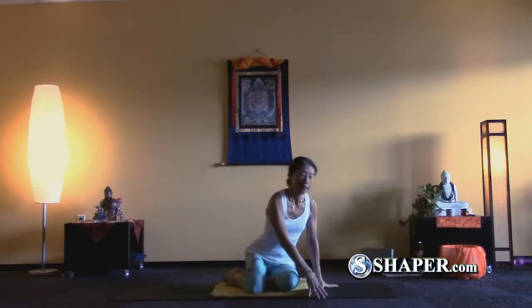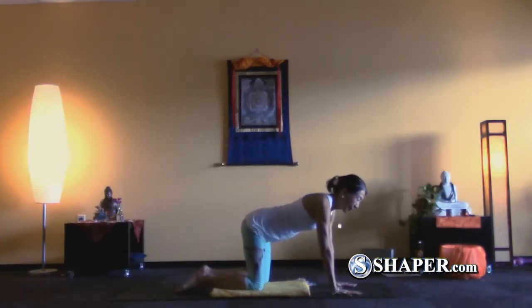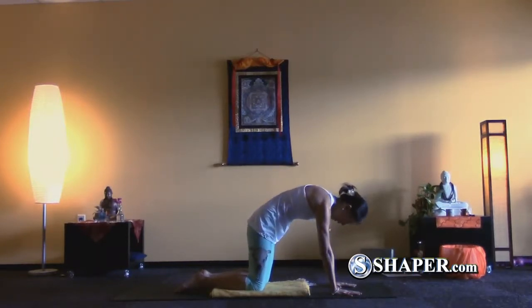So now we will go to a Pigeon Pose. First, come to the table pose and do a couple of cow and cat poses. Notice in your spine how it moves.